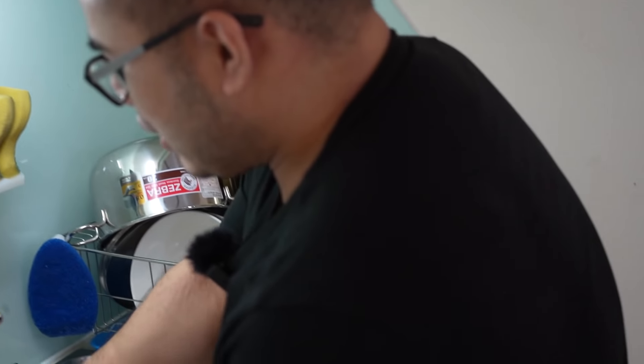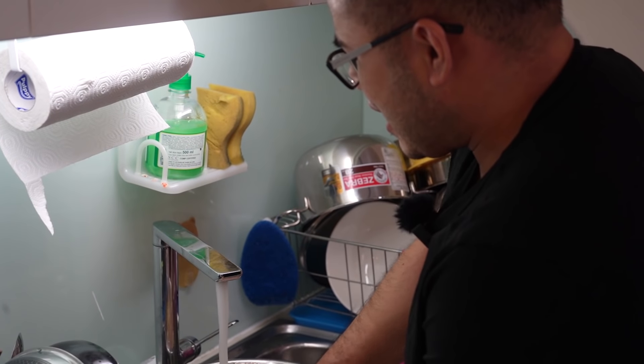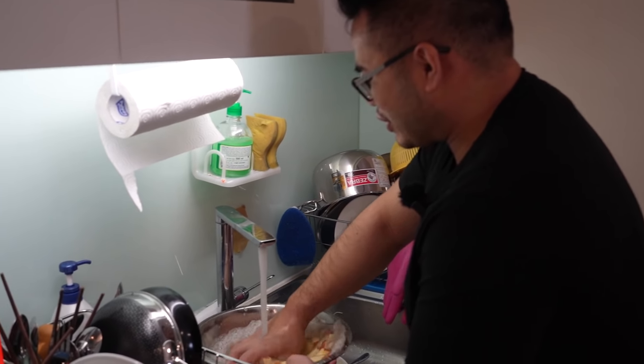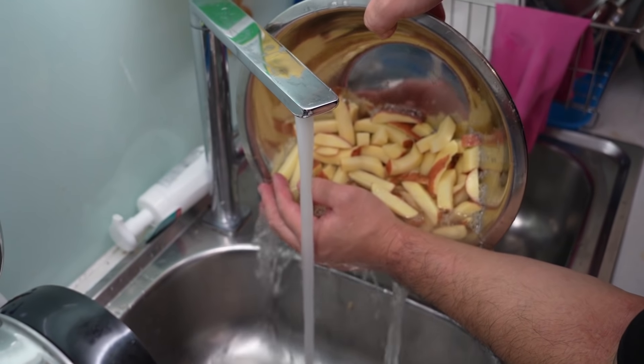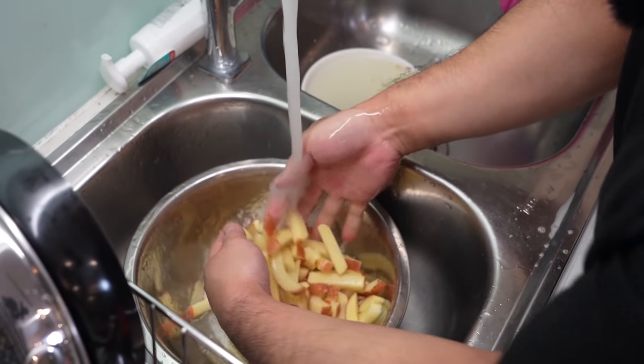All we're gonna do, we're gonna wash these fries twice in water. You want to take out as much starch as you can, and we're gonna soak them in for about two hours before we start cooking. One, two rinses of water. Then we're just gonna let this soak for about two to three hours.